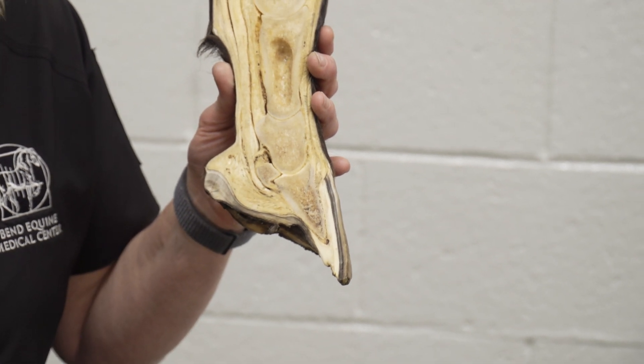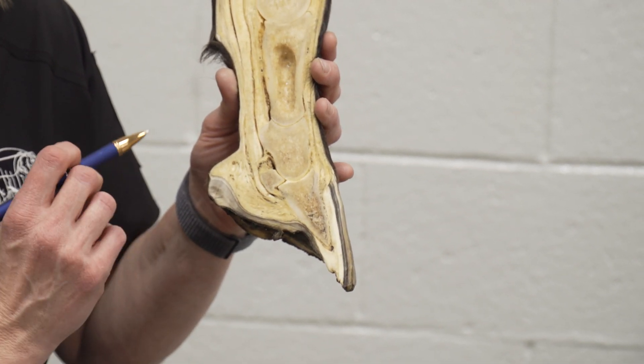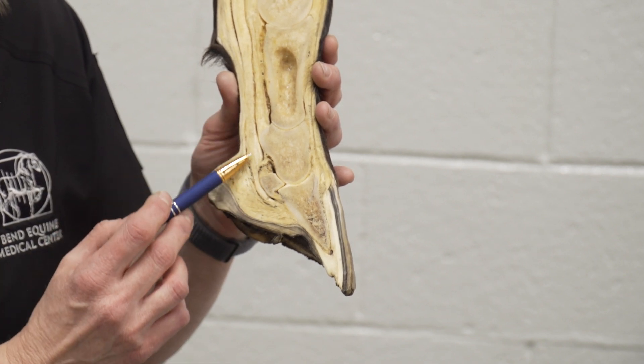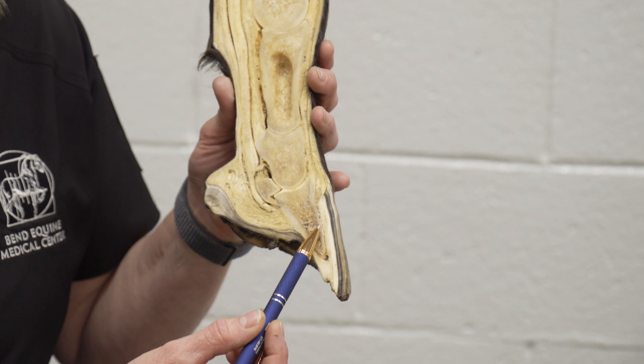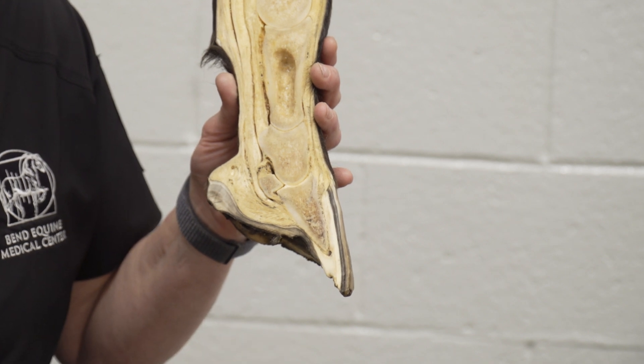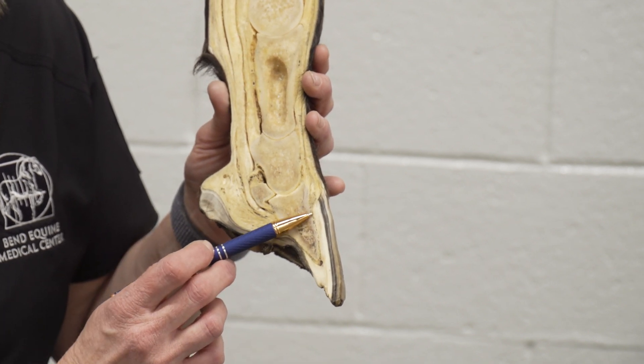The major suspension components of the coffin bone are the deep digital flexor tendon at the back, as well as the suspensory apparatus of the distal phalanx, which is the part of the foot,